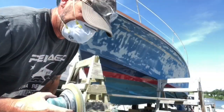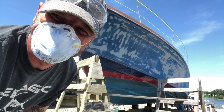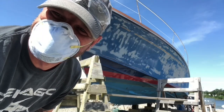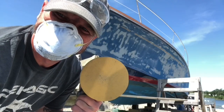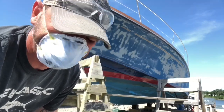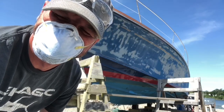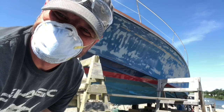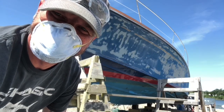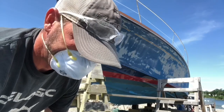I've gotten the bulk of the clear coat off with the eight-inch and that's as far as I'm going to go with that big guy. So I'm breaking the six-inch back out to remove all the coarser sanding marks, because that's a bit too aggressive for the primer. I'm also going to hit the boot stripe and just up along the edge of the rail. The next step is six-inch sanding and here we go.